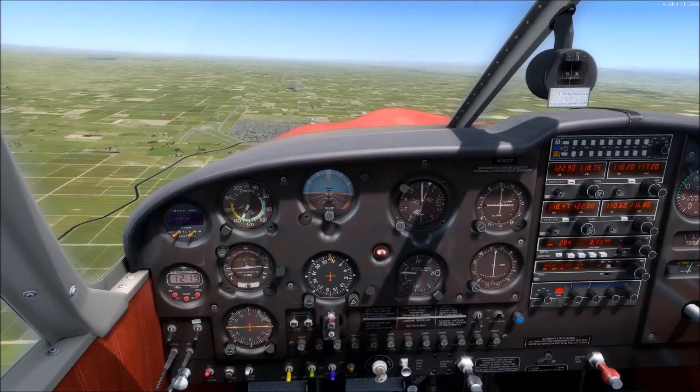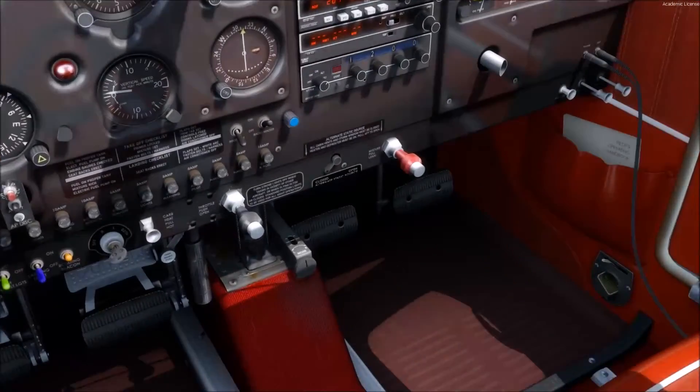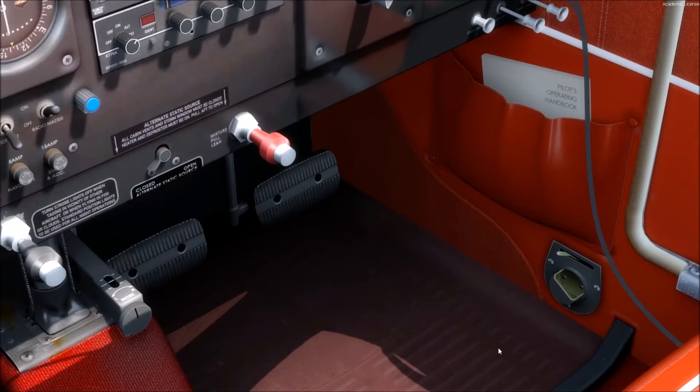Hello everyone, your SimCFI is here to teach you how to lean the engine using the mixture control.